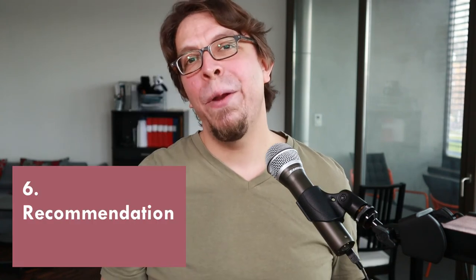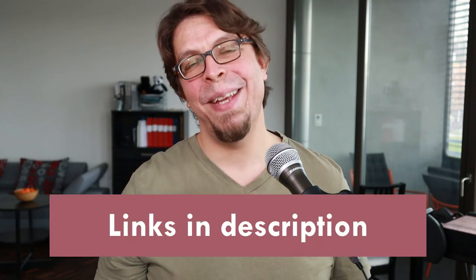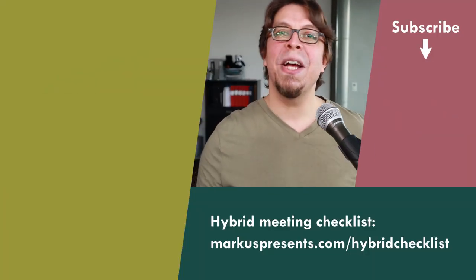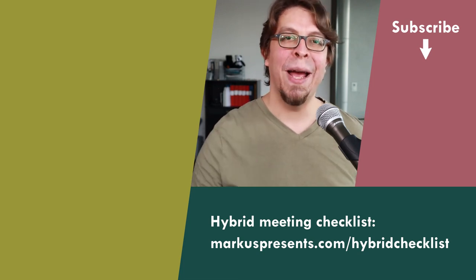I can highly recommend the Joby GripTight One. I bring it with me everywhere — when I'm recording comedy shows, when I'm traveling, and in my hybrid meetings. If I can only bring one piece of video gear, it's going to be the Joby GripTight One. Learn more about availability and pricing with the link in the video description. For more hybrid meeting tips, click or tap the screen right here — in that playlist I share my best tips about audio, video, and inclusion in hybrid meetings.